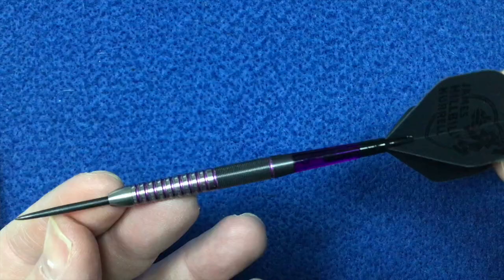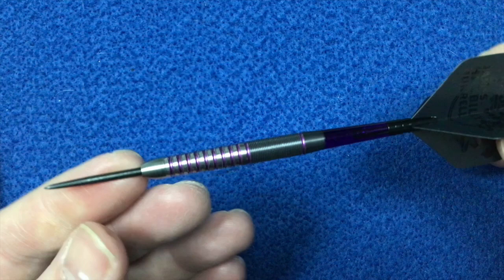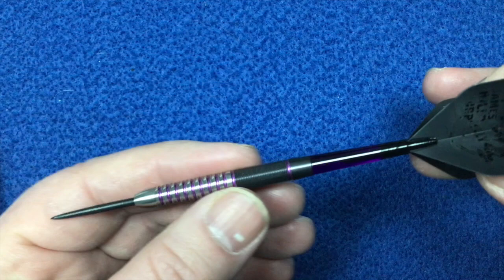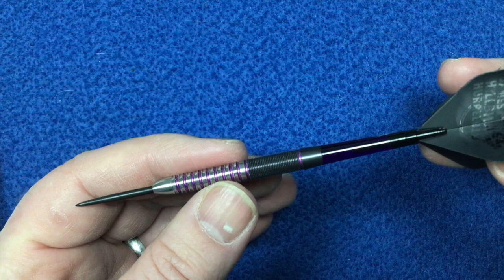Let's have a closer look at the dart itself. It's got the black tip point here, slight bull nose onto this, and then it goes into this tapered radial groove front section, falling into a straight micro shark cut at the rear.